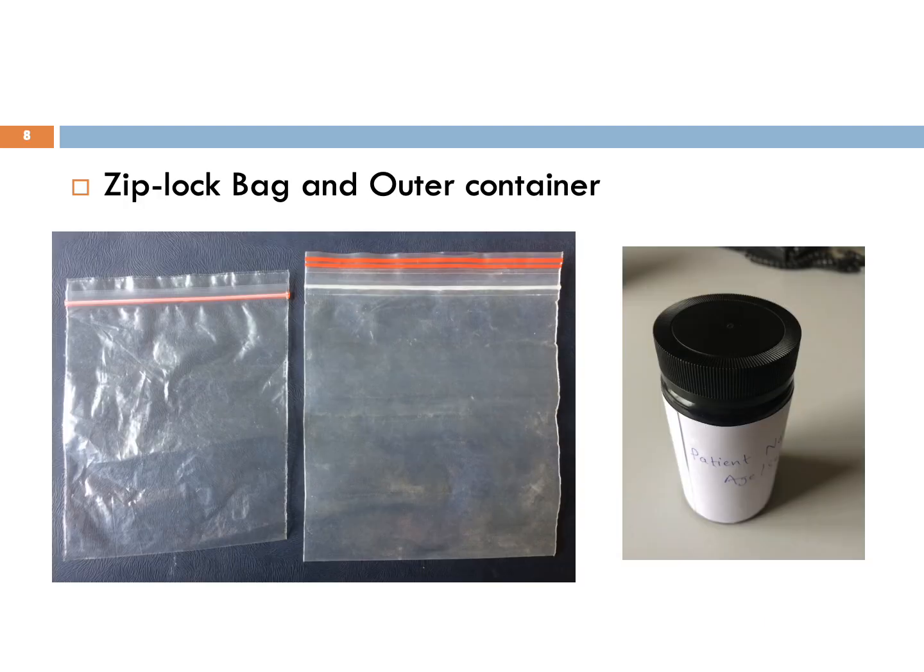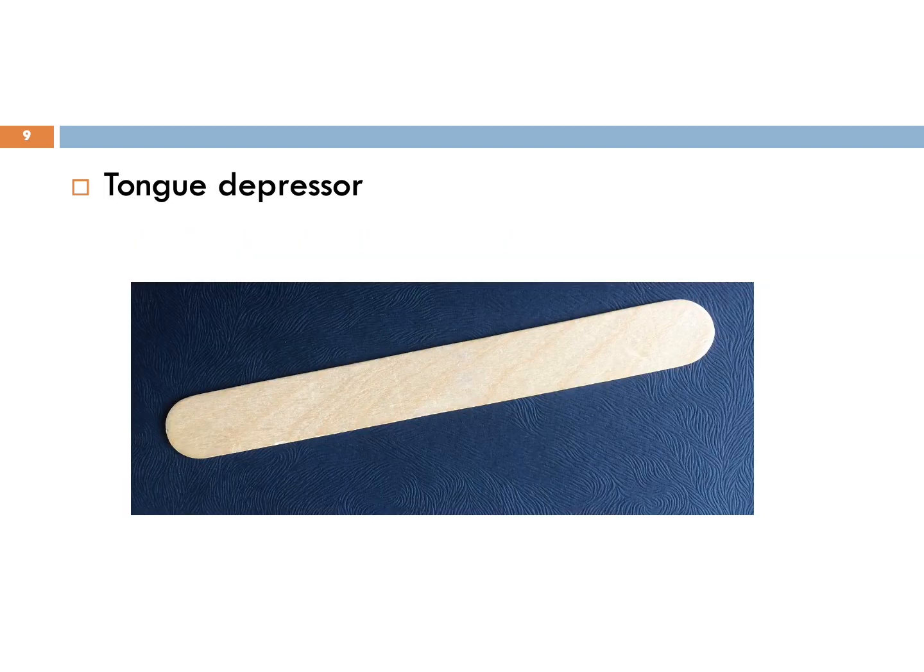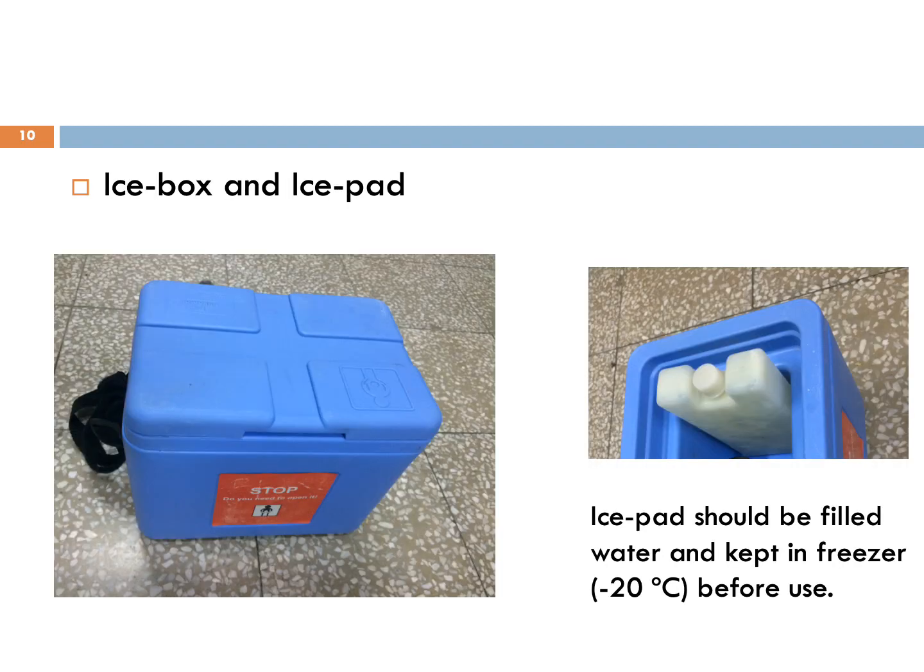We also need a ziplock bag and outer container for sample packaging. Tongue depressor is required for collecting throat swab. Ice box and ice pads are required to maintain cold chain during sample transportation. Ice pads should be filled with water and kept in the freezer before use.